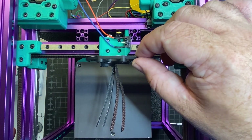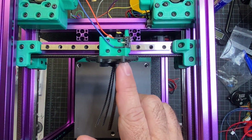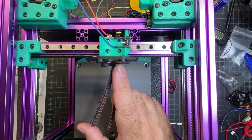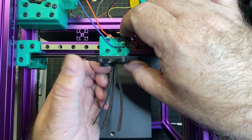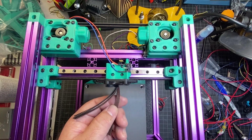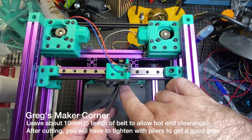I now have those screws in. I've got a little play in mine so I'll probably tighten this down a little more. One thing to know is that when you assemble this with the hot end, there are a few other screws that are going to go into the heat inserts, so these are really just more for positioning.